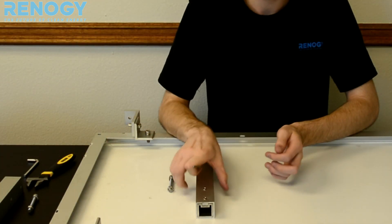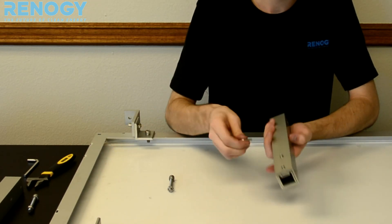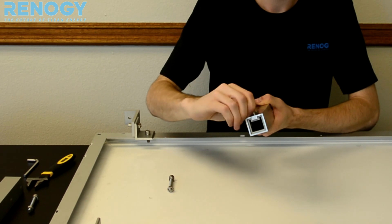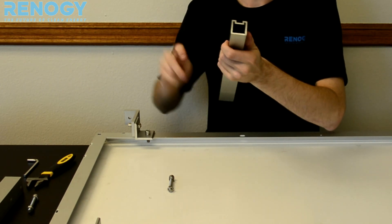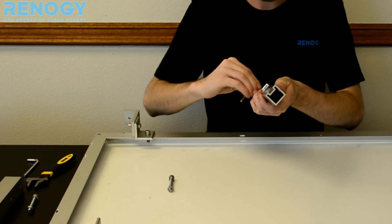The next step is using our extension brackets and attaching them onto our L joints. First, take your 4mm Allen wrench and loosen the adjustable parts so you can see how you want the angle set up. The panels will be resting right here, so it will be leaning on this. You can go ahead and tighten it.